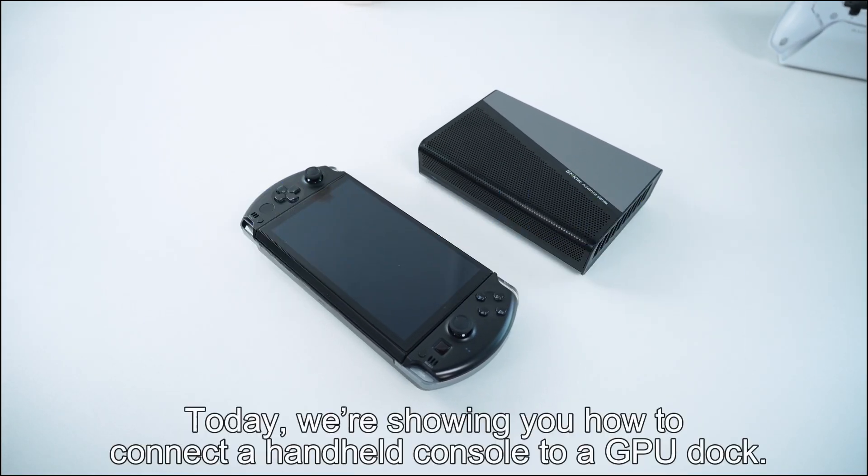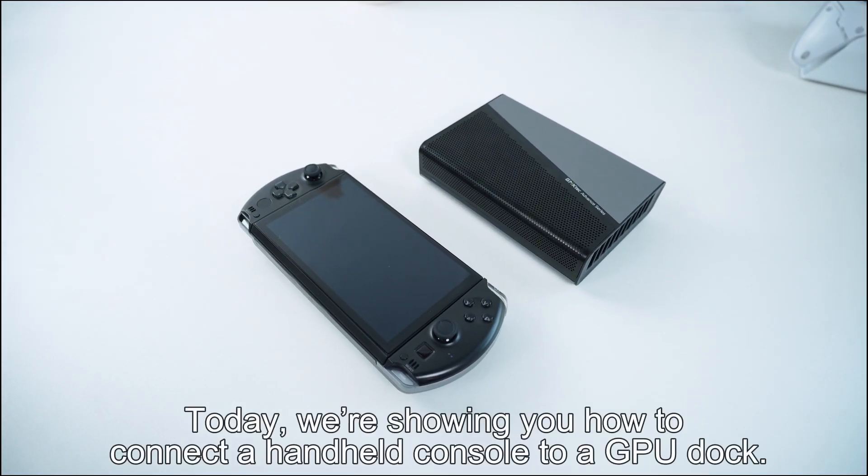GMTEC mini class is in session. Today, we're showing you how to connect a handheld console to a GPU dock.